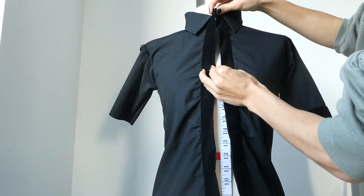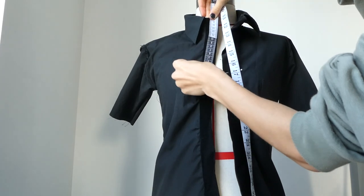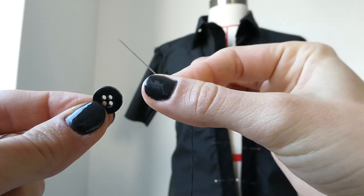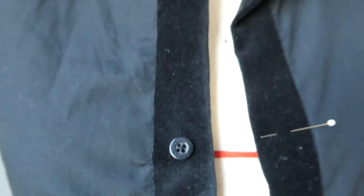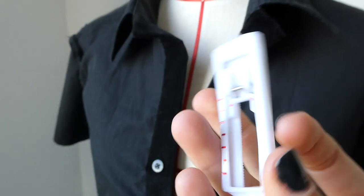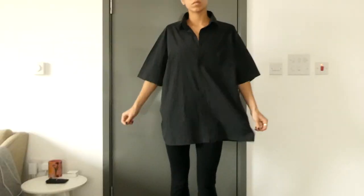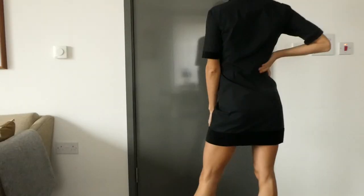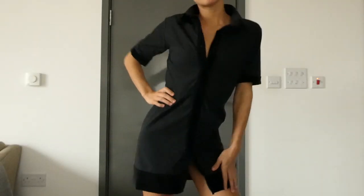The final step is attaching the buttons and making the buttonholes. With a measuring tape and pins I pinned my button placements and then hand sewed the buttons. Then use the button foot to create the buttonholes. And you're all done!